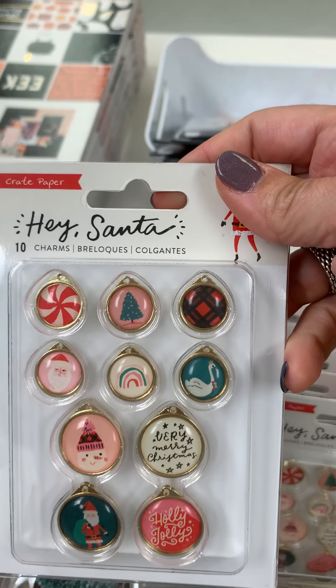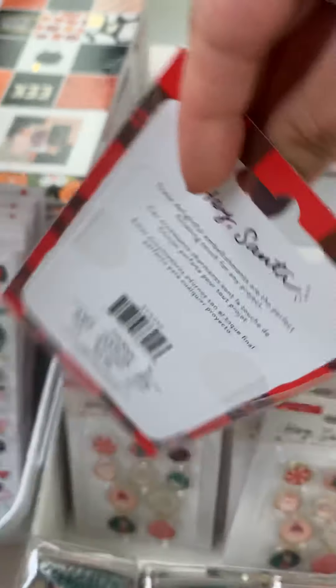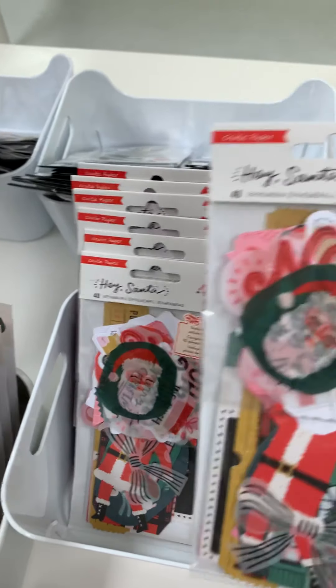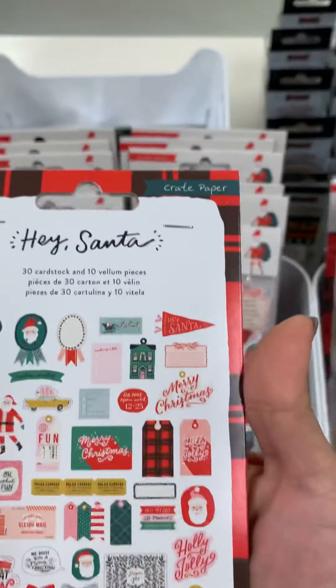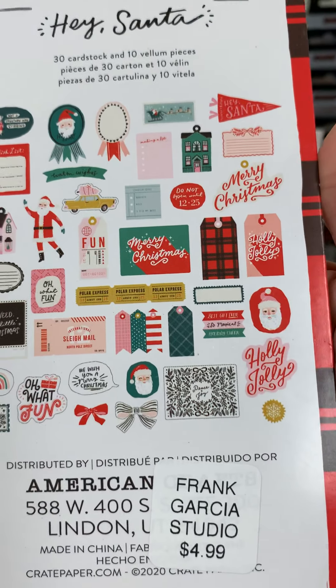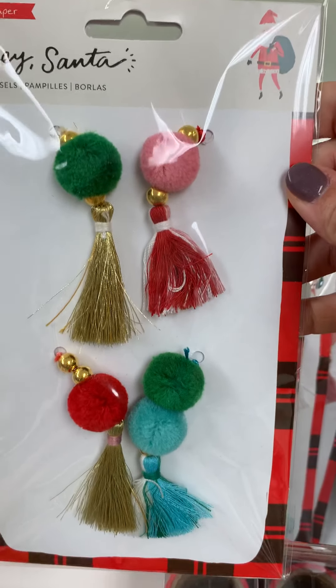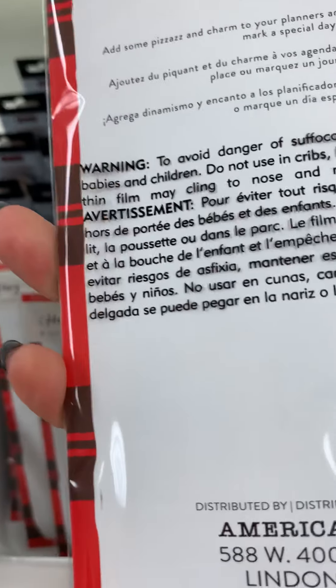Here are the cute little charms — they're metal, super duper cute — and these are $5.99. Here are the ephemera pieces that coordinate, and the back is $4.99. Then we have the Hey Santa dangle charms and these are $5.99.